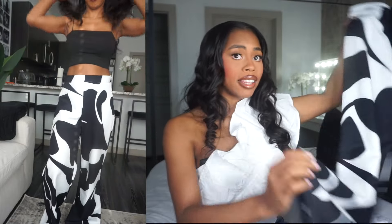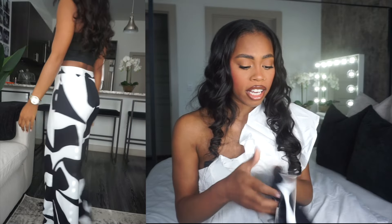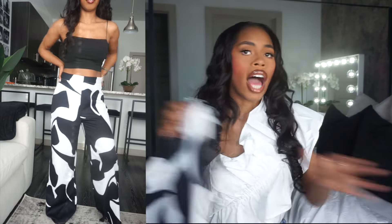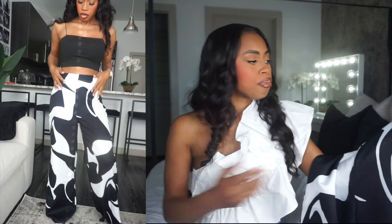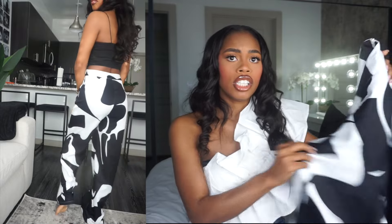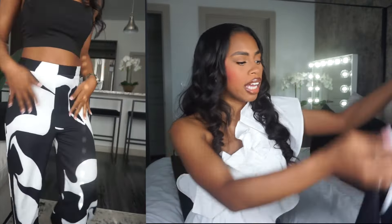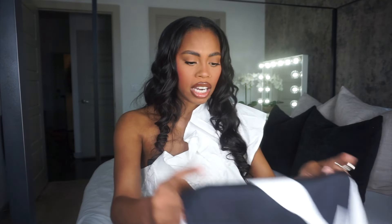Lastly, we have some trouser pants as well. I ordered these black and white printed wide-leg trousers. They do not have pockets — that's the only thing I do not like about these — and they are a little bit big on me. I got these in an extra small but they're still a little kind of big. I just love the material though. I could see myself wearing heels with this and a nice black top — something really cute and elegant, wearing it out to a dinner, just real casual cute. I really just love the material; I just wish they fit a little snugger and had pockets.